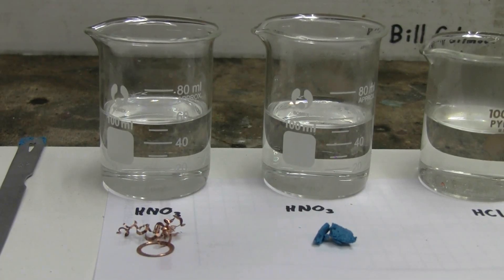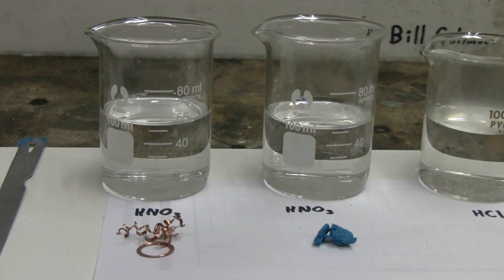This video is about different copper salts. Let's start with the copper nitrate.